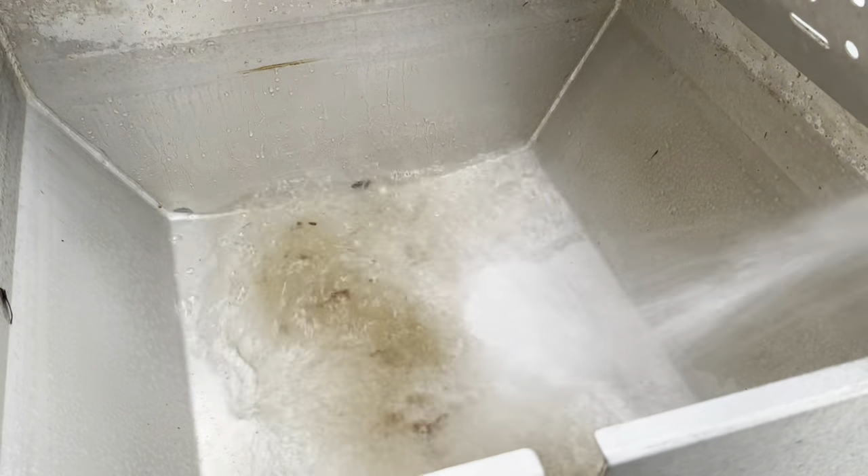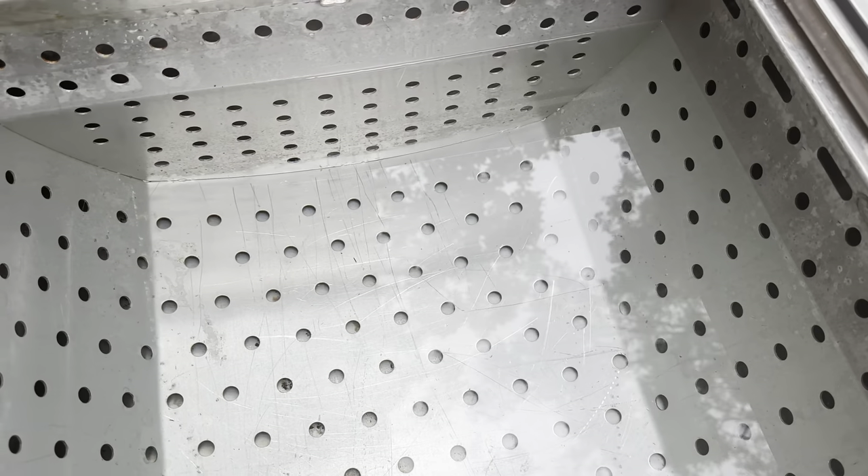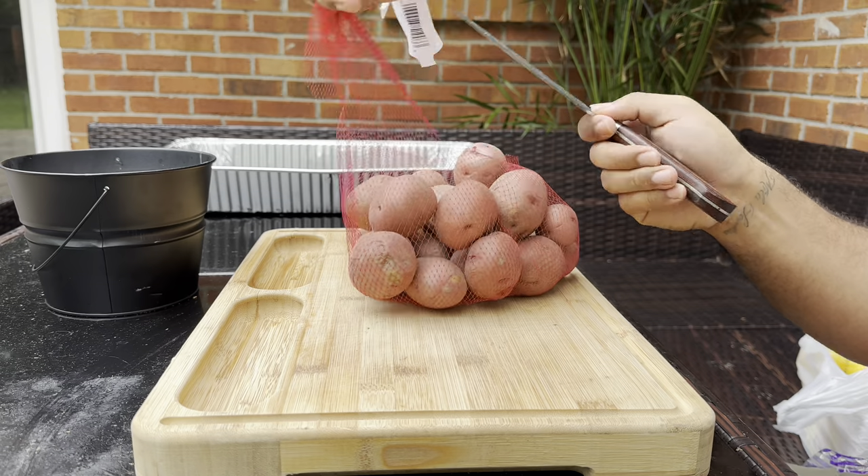Since I'm using my crawfish pot to boil, I go ahead and hose it out to make sure all that excess dirt is out of there. Once it's nice and clean, we fill it with distilled water and get started on our fixings.